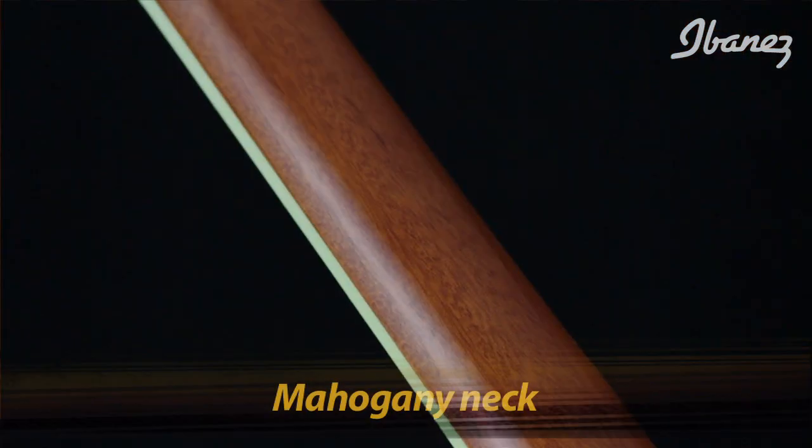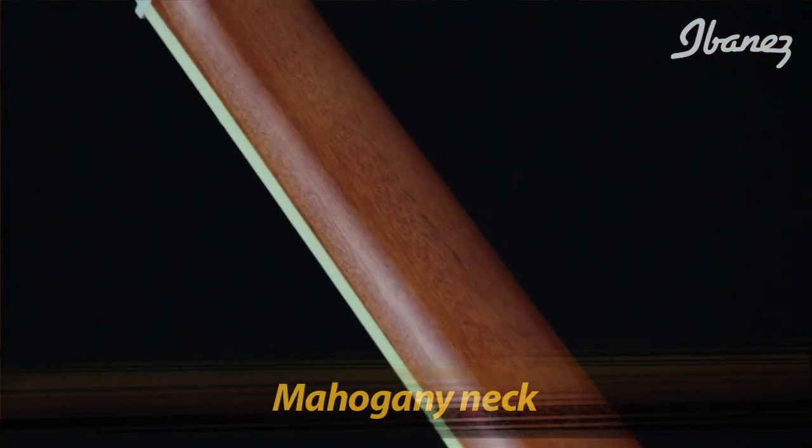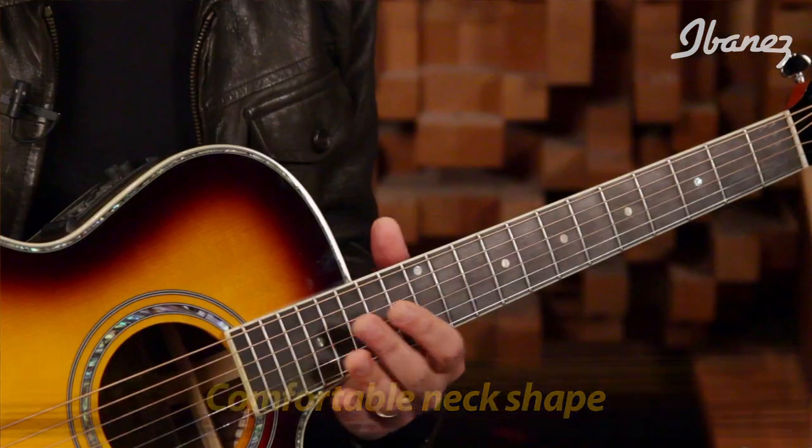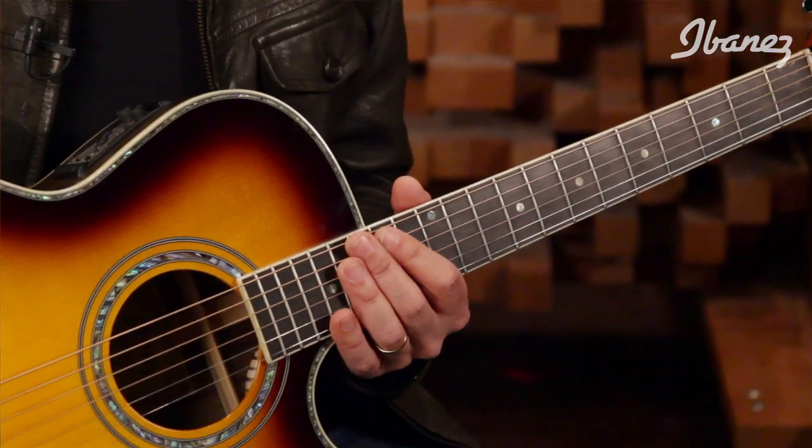The mahogany gives a warmer sound — that's how we use mahogany when building guitars when we're looking for something a little warmer. The neck on both models is a mahogany neck. The JSA line has a very comfortable neck for players of electric guitars; I think they'll feel right at home. You can play way up the neck, the intonation is fantastic, so the transition from electric guitar to acoustic in the middle of a show is a piece of cake because of the way we built the neck and the feel of the fretboard — that's a very important point for me.